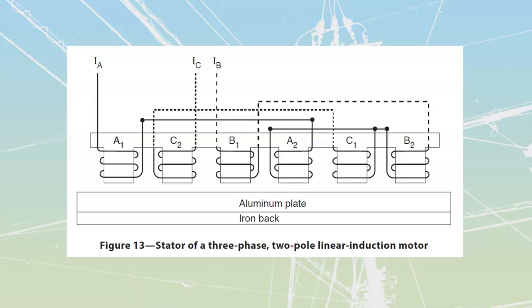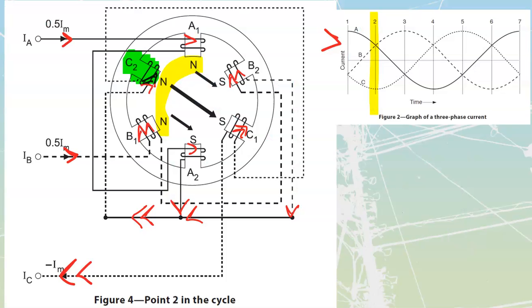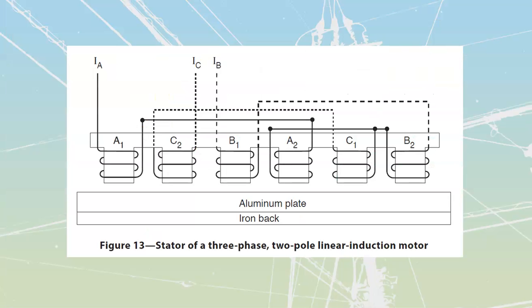Line Y1, learning task number two. We are just continuing on from where we were before, inside of the same one here. We're down the very far end of this one where we are looking at the linear induction motor.